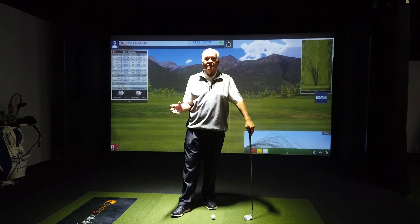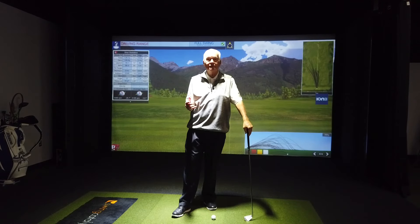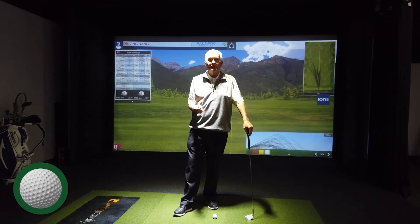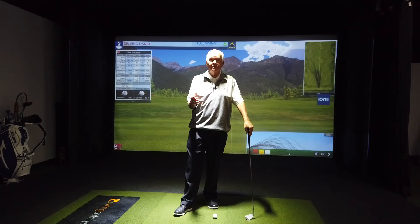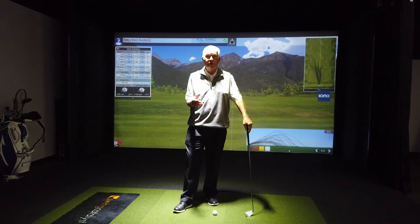Do you have any beginning golfers out there? Do you have any questions about how to practice or how to learn this great game of golf? That's what we're going to talk about. I'm Dr. Eric Wilson, Keiser University College of Golf, Executive Director of Golf Operations and PGA Legacy Master Professional. If you haven't subscribed to our YouTube channel yet, please do so below. Let's talk about some drills to help the beginning golfer.